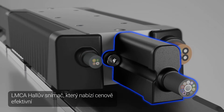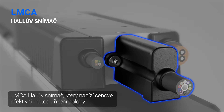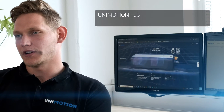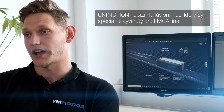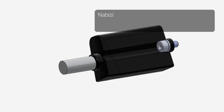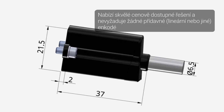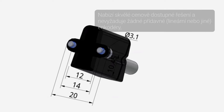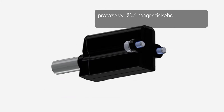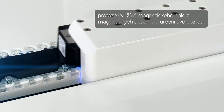The LMCA Hall sensor offers a cost-effective method for positioning control. Unimotion offers a Hall sensor which was specifically developed for the LMCA linear motor. It offers a great cost-effective solution and doesn't require any additional external encoders, because it uses the magnetic field from the magnet plates to determine its position.